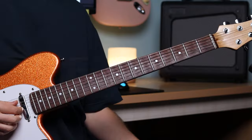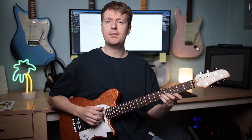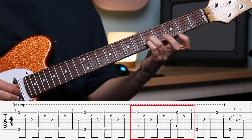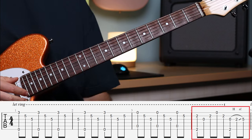This song is in FACGCE tuning. The idea is based around four different arpeggio riffs. And because it's a repeating pattern, it makes it relatively straightforward to learn.